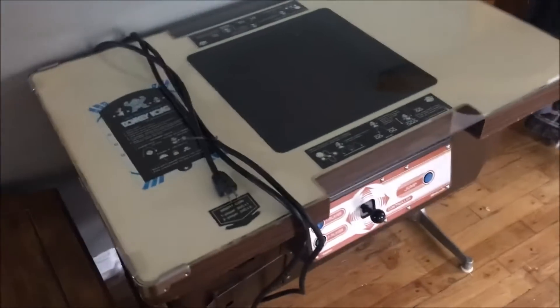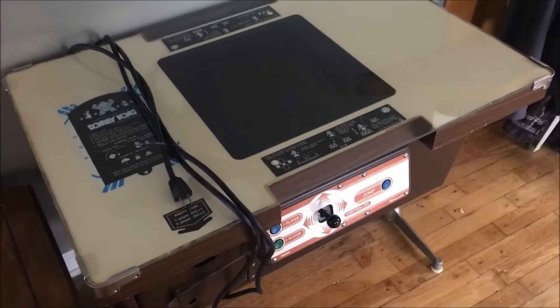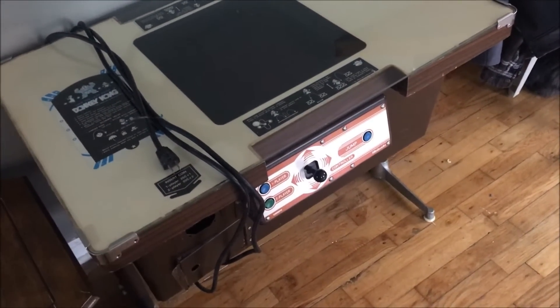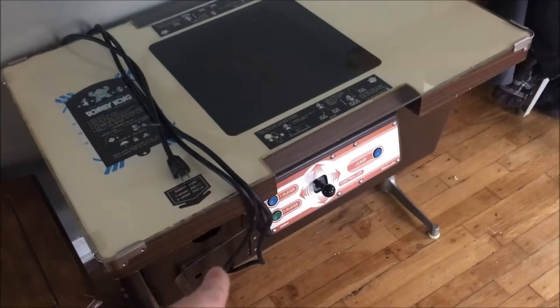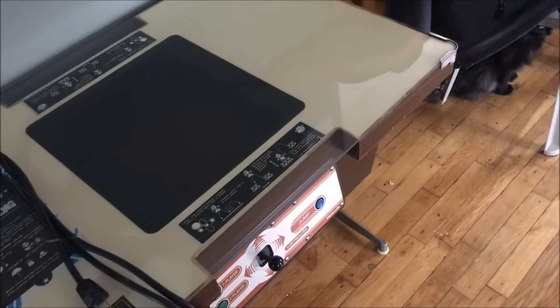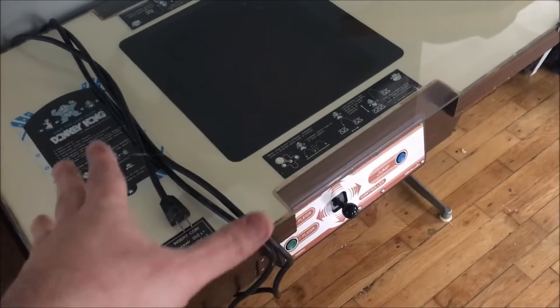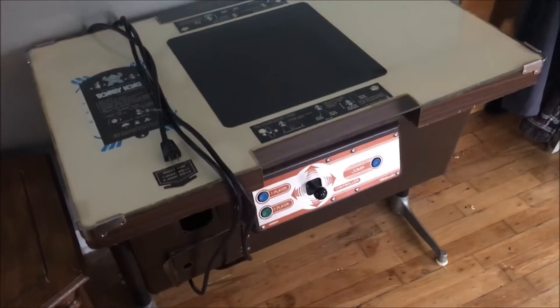I just recently got a Nintendo Donkey Kong cocktail table, and the repair on the four board stack that I did used the boards that came out of this game. So I got the game to go along with the board set. All I have to do is freshen up the monitor — apparently the monitor works and the power supply works — but I'm going to freshen both up before I even turn it on. It goes in the living room along with my Pac-Man.